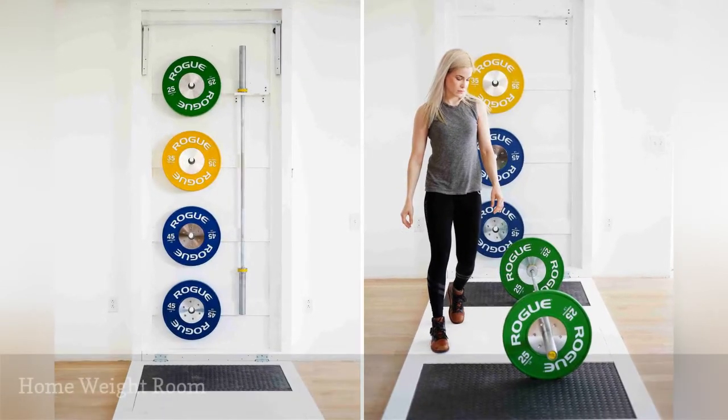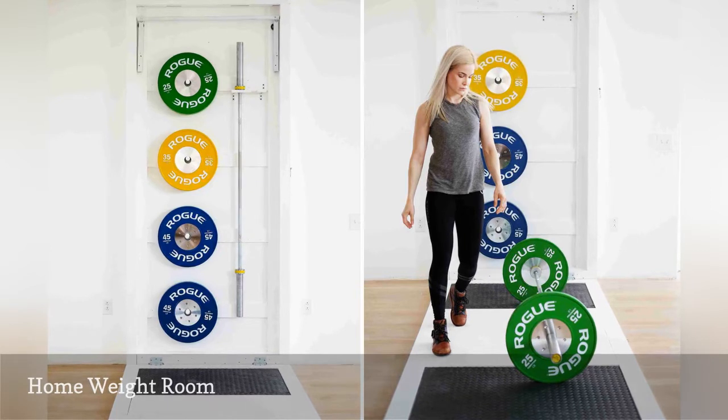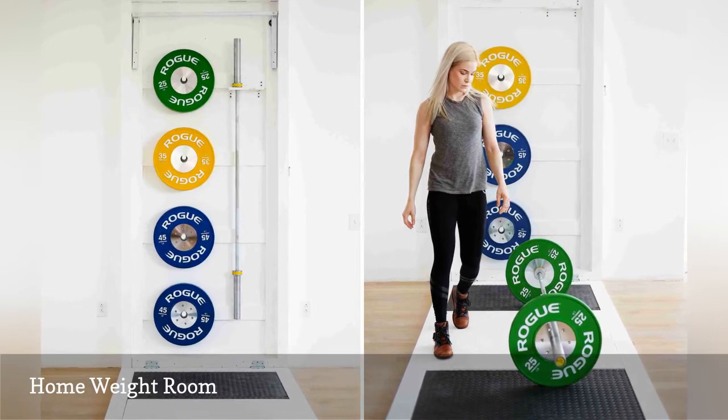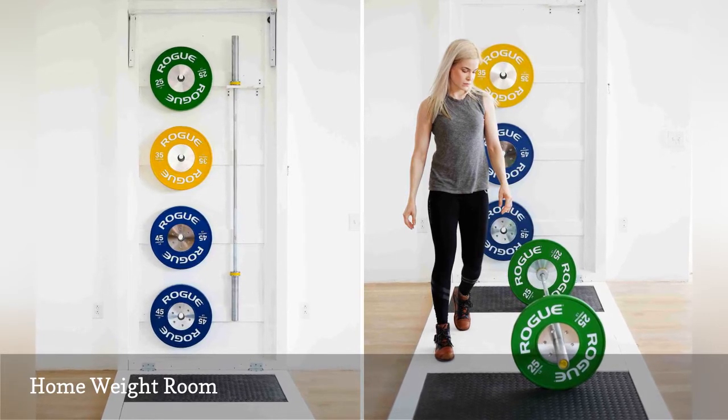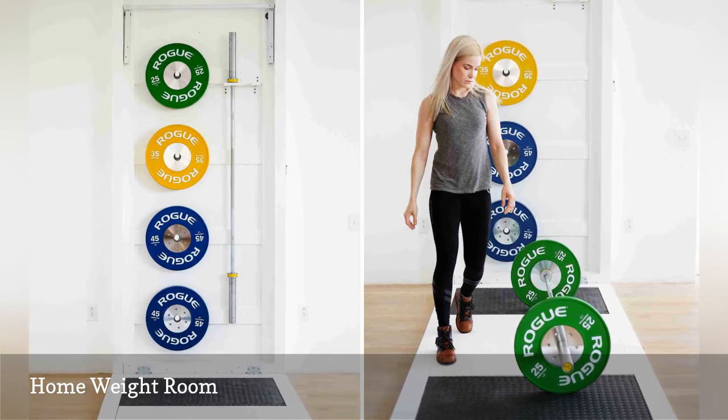Finding square footage to store bulky weights can be a problem when setting up a home gym. But this wall-mounted cabinet tutorial by Ben at Homemade Modern solves the space issue. When closed, it is designed to conceal a CrossFit-inspired home gym without taking up precious floor space.